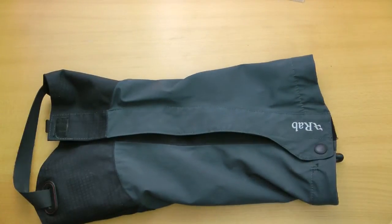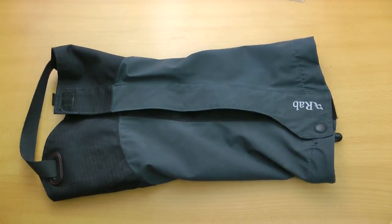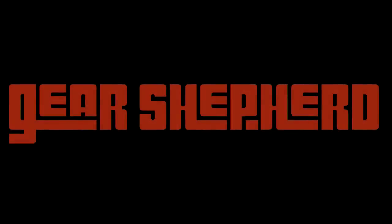So there you go. I love it. Great gaiter by Rab. Nice and breathable, which is really important I find when you're working up a sweat. Highly recommended.